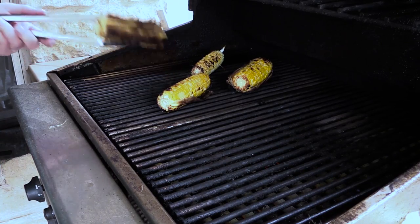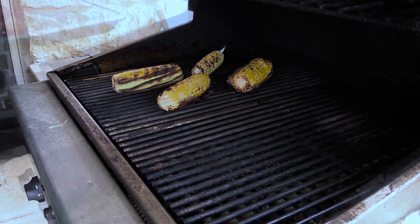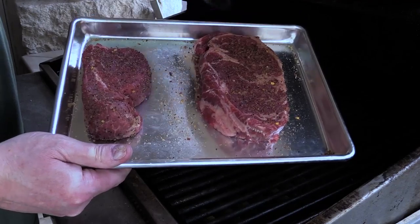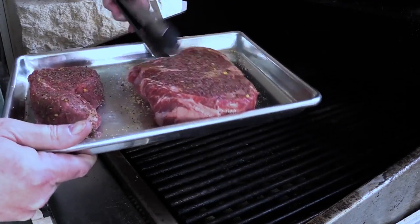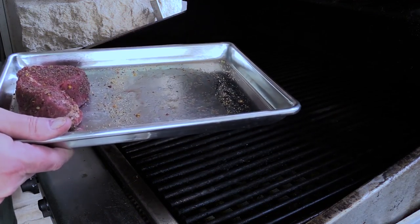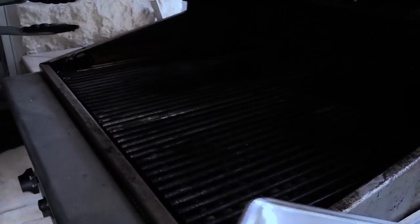I'm going to get these off here pretty soon. We're going to try to keep them warm and throw the steaks on. We're back and fixing to throw these steaks on — filet, ribeye, goodness gracious. These are going to be great. This is an inch and three quarters, probably close to two inches. I'll set it up on my bread rack.